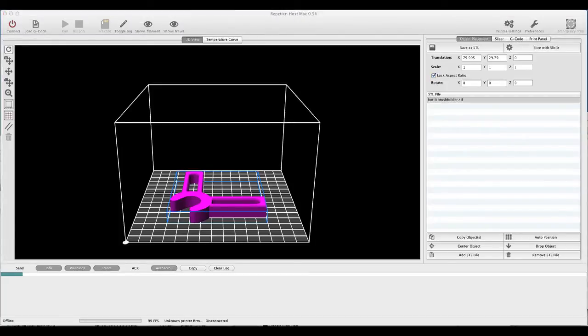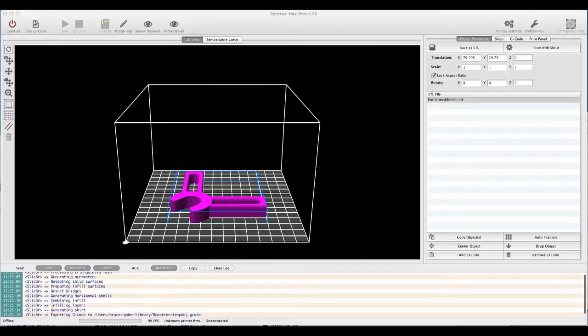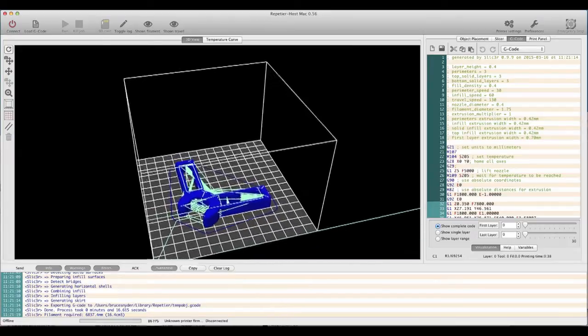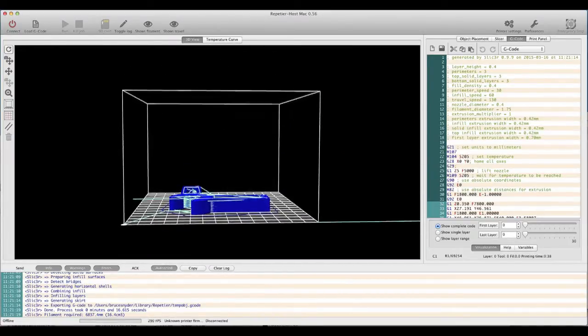Once the part goes in there, you tell the program to slice it into little layers. You can see it processing here — I'm doing this in real time so you can see how fast it is. It's less than 30 seconds for it to figure out every single layer and where the printing head is going to travel in a path.